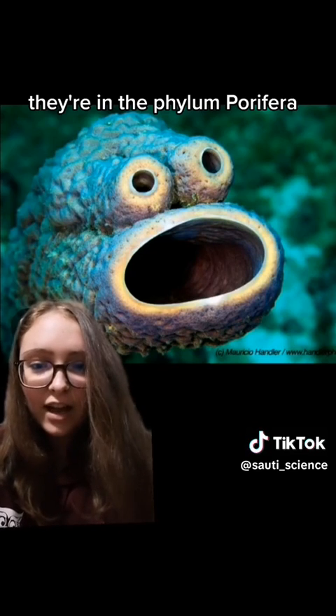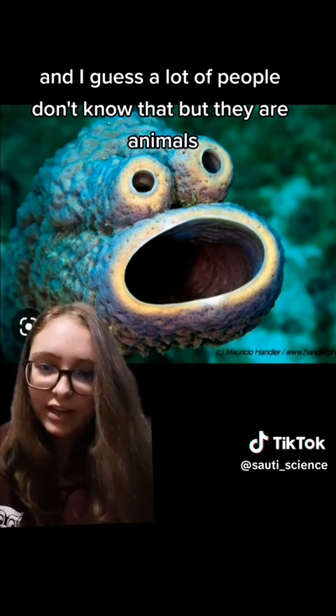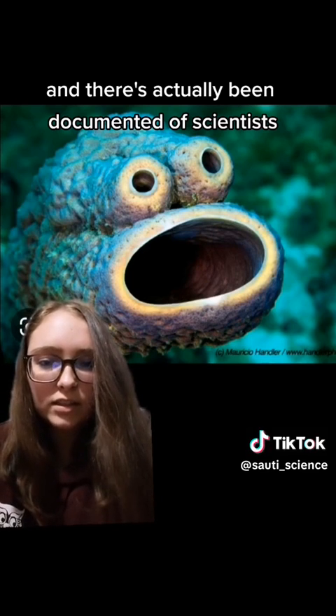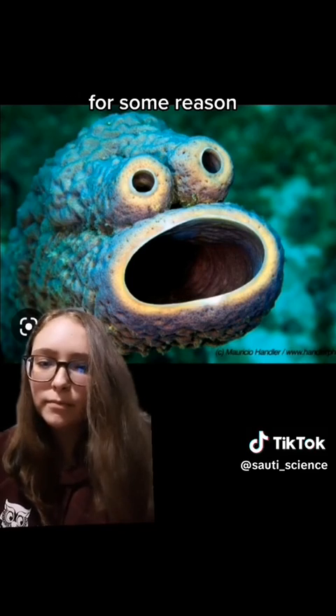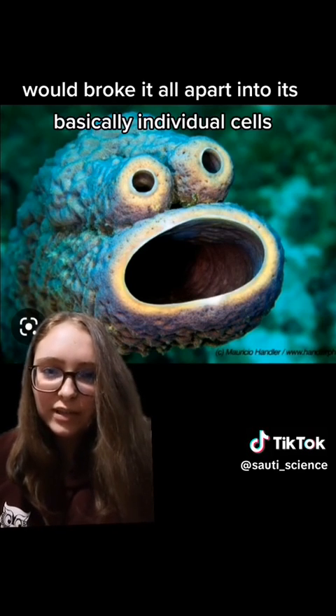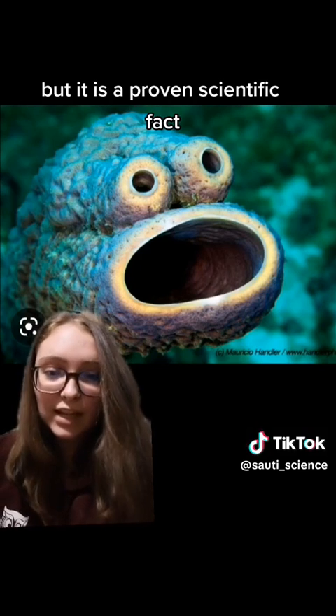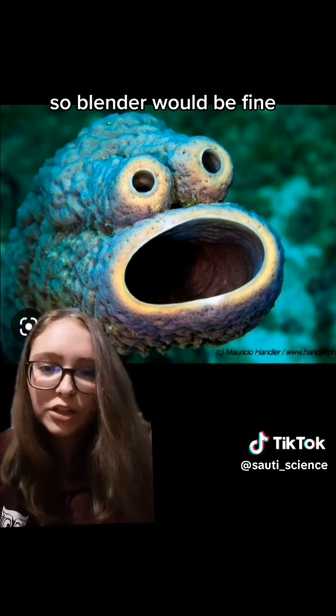First up, we have sea sponges. And yes, sea sponges are animals. They're in the phylum Porifera and they are very, very basic — like very not complex animals — but they sure are animals. A lot of people don't know that, but they are animals and they're colonial — this is like a bunch of little guys. There's actually been documented cases of scientists, for some reason I'm assuming other than just to be mean, running them through a sieve, breaking them apart into basically individual cells, and the sponge reformed back together. That is actually documented. I don't know why they did that, but it was mean, but it is a proven scientific fact, at least with that specific species. So a blender would be fine.